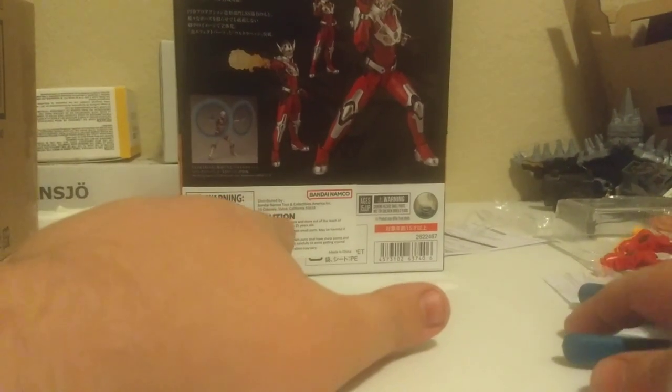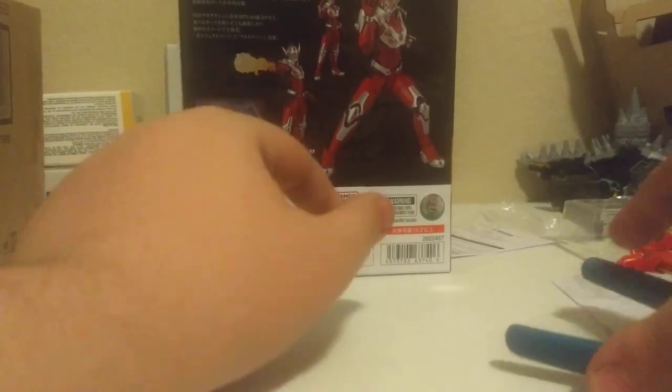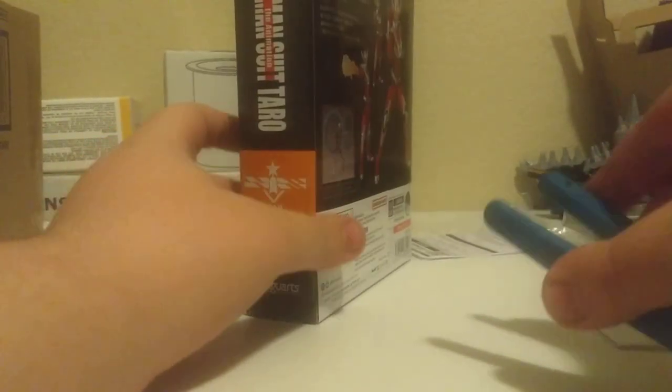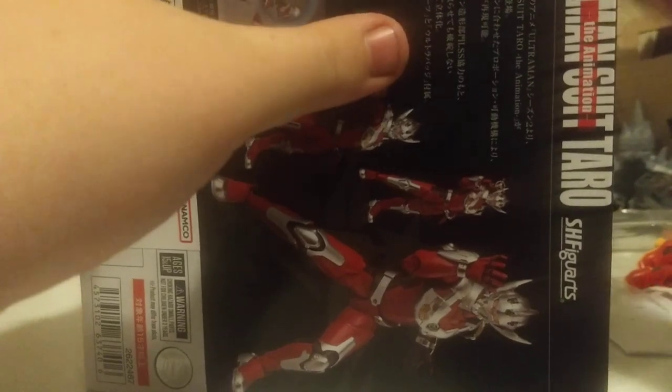So why not get him out of his package? This is an English release, so it's got the sticker. This time it says Bandai Namco, because I'm pretty sure Bluefin was just bought straight out by Bandai, so it's just Bandai Namco now, which is interesting.